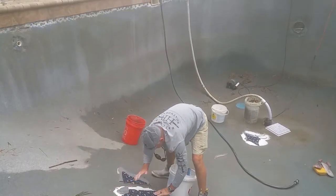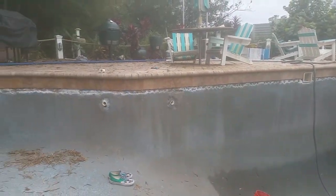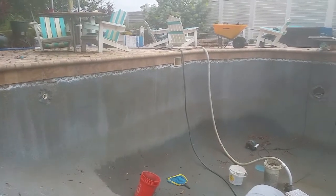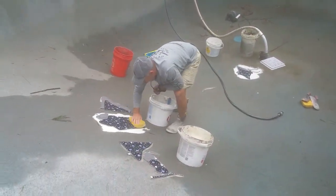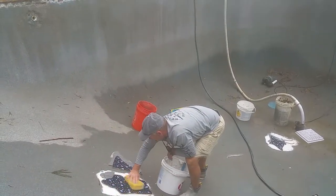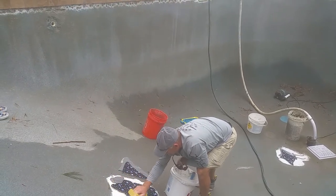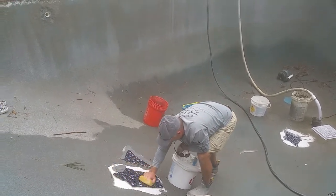It's Bill with Ace Leak Detection here. We are in the process of preparing my pool to be refinished and we're doing something kind of unique here. We're putting some mosaic stingrays in the bottom of the pool, and this gentleman doing it for us is Phil Triano with Advanced Pool Specialists. He's been in the business a very long time.